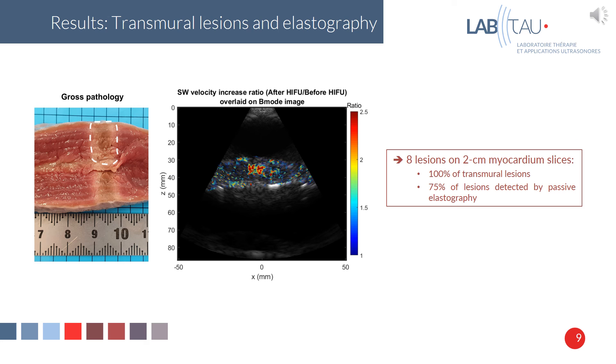On eight lesions, we had 100% transmural lesions, and we could detect 75% of lesions using passive elastography. You can see here the results for one lesion: with gross pathology, you can see that we have a transmural lesion, and in the shear wave velocity increase ratio map, there is a change in shear wave velocity linked to elasticity — proving the presence of a lesion in the tissue.